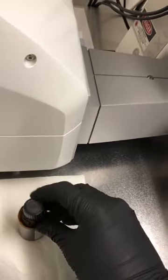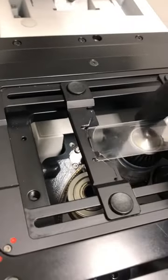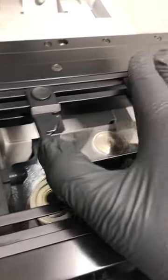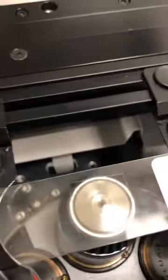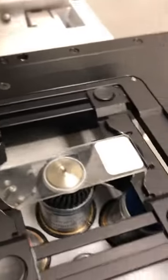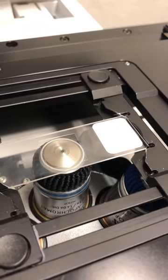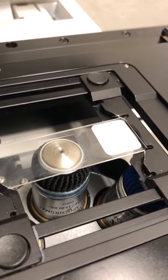I'm going to close that and put the sample back with the cover slip towards the objective. I'll hit the done button, which brings the objective up until it almost touches the sample. In this case the oil is not yet touching the sample, so I'm going to raise it by moving the focus knob away from me until the oil does touch the sample.